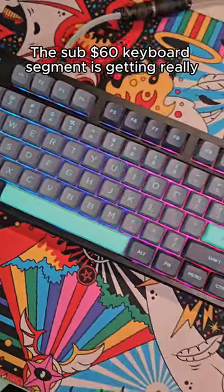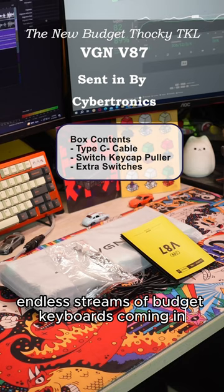This sub-$60 keyboard segment is getting really, really good and there are now endless streams of budget keyboards coming in.